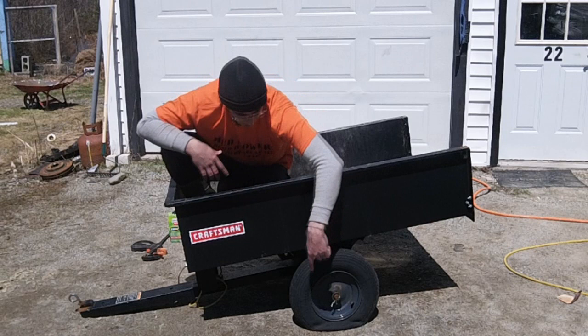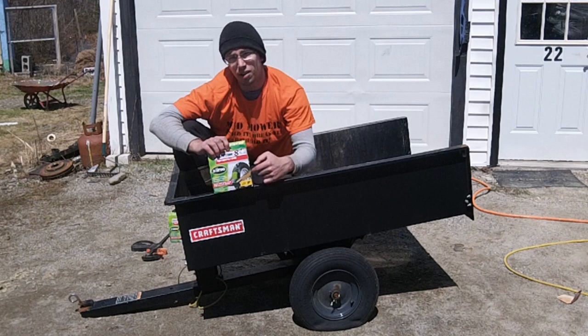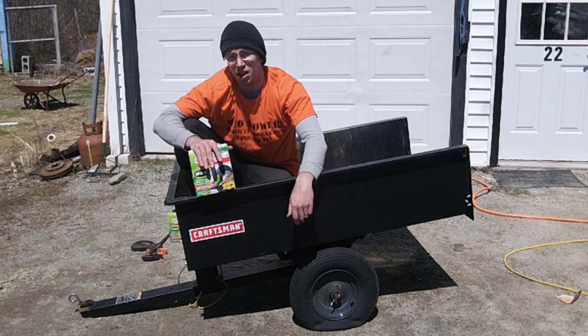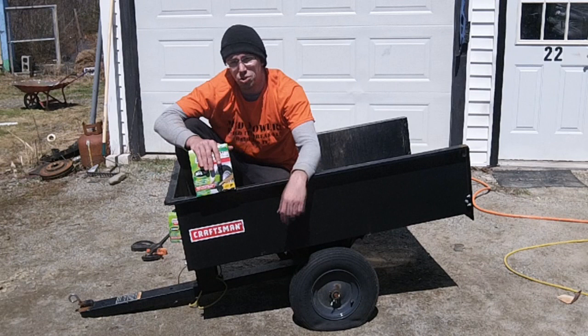Unfortunately the tires just are not that great, so today we're going to go over how to install a tube in a regular lawn and garden cart. You want to double check your tire size — in this case we're dealing with 4.8/4.08. The very first thing we're gonna do: I don't understand why people take tires off. Just take the cart and flip it right over — you've got your work surface and everything works fine.